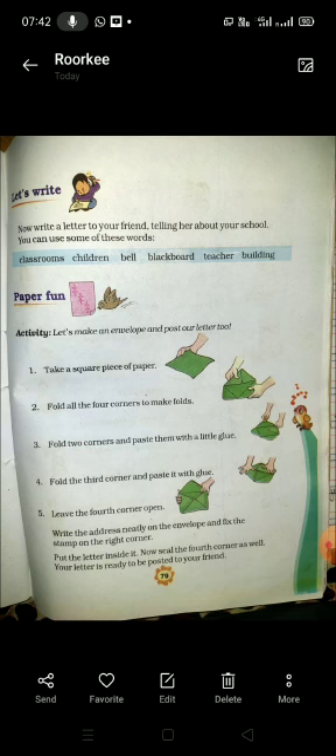Write the address neatly on the envelope and fix the stamp on the right corner. आपको envelope पर address लिखना है और एक छोटी stamp लगानी है। अगर stamp न हो तो कोई बात नहीं। जब envelope बन जाए, उसके बाद आपको इसको अपनी English की notebook में paste करना है।